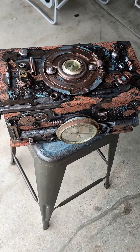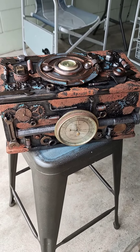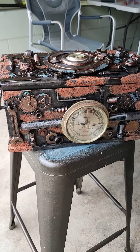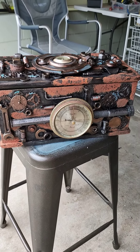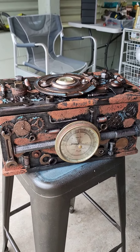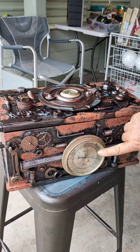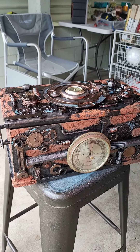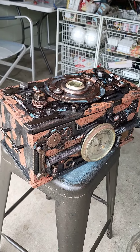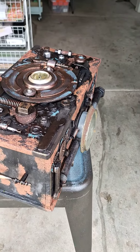He was about 96 when he died. It also has things on it which are very sentimental to the family. The gauges — this one up here and this one down here — came off a barometer that was given to Pete's dad when he retired from the Air Force in 1979.